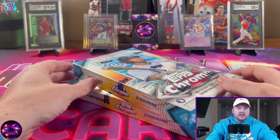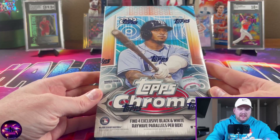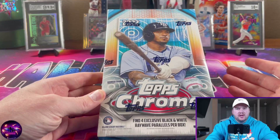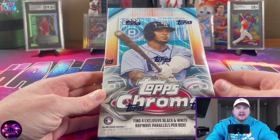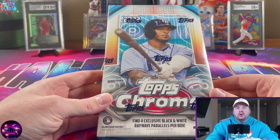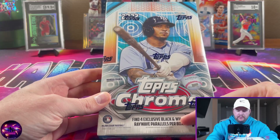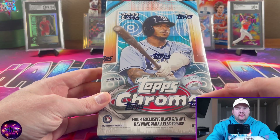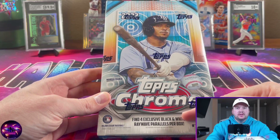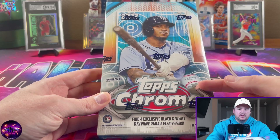I got two boxes but we're going to do just one today to keep the video time down. There are 16 packs in here. I was assuming that being Topps Chrome Sonic it would have its own sonic design similar to Topps Chrome Black, Topps Chrome Cosmic, Logofractor, or Ben Baller — but this is actually the base Topps Chrome design. They just threw in a few black and white ray wave refractors, and you're supposed to get one numbered Sonic Pulsar parallel per box.